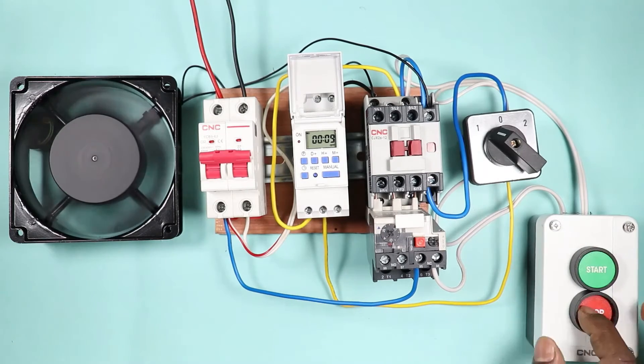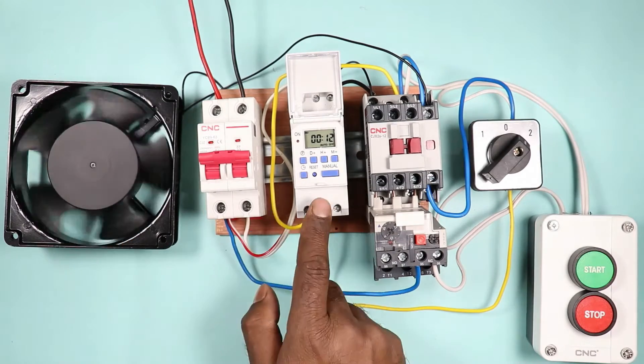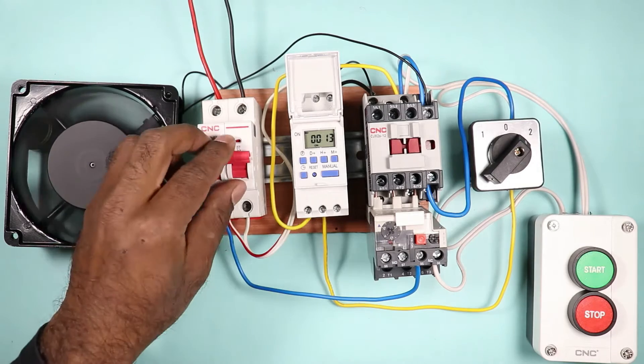To start or stop a motor, we generally use push buttons. If you want to control a motor with a digital timer, then how we will do the connection of the digital timer with this motor can be understood easily with the help of this video.